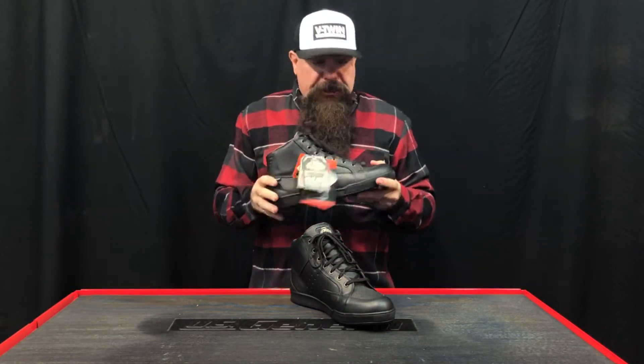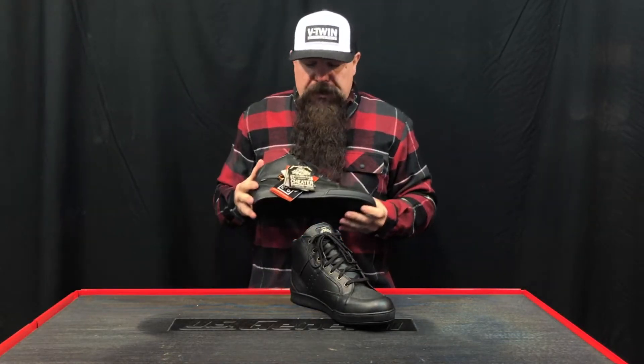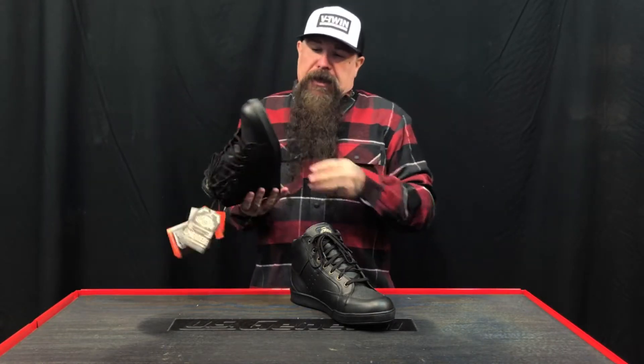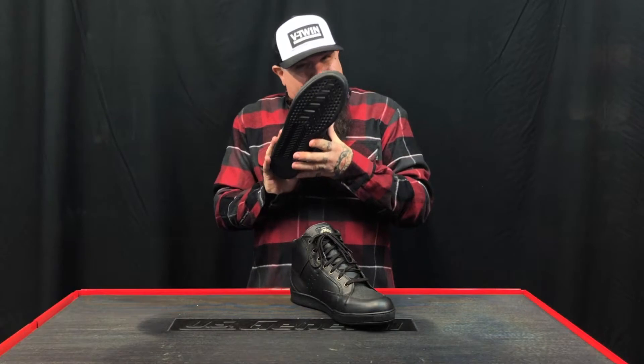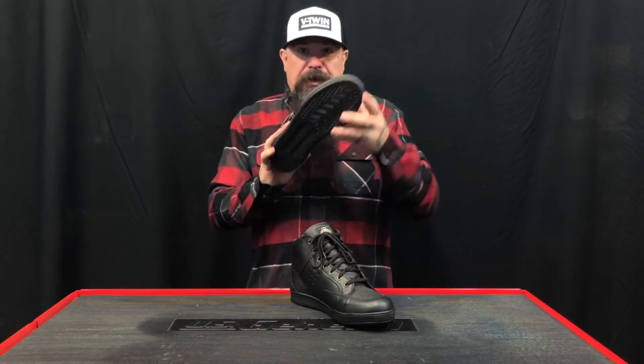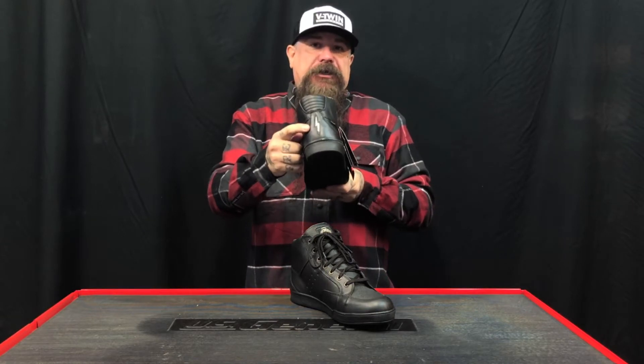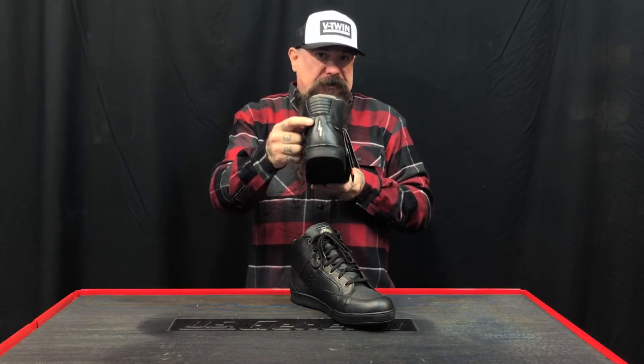I've been running these for a while. The ankle protection is really good. The toe box is roomy. It's got a cheater insole so you can walk around in them all day, and the sole is really cool. It's grippy, it doesn't move around. And it does have Scotch light reflectors in the back and some lightning bolt action.